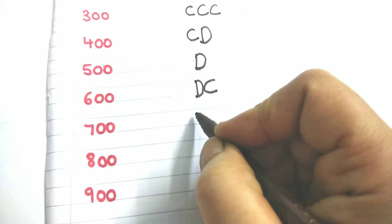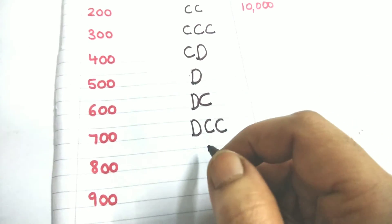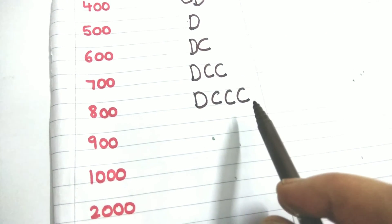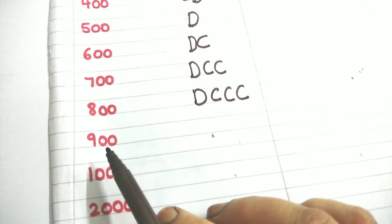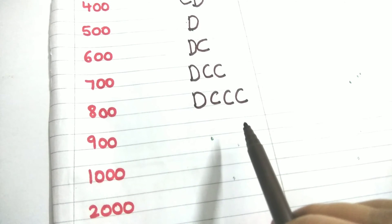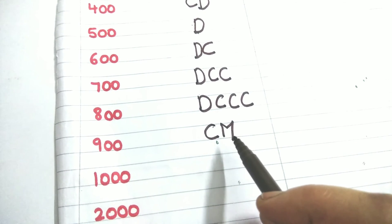Eight hundred is 500 plus 300, so D plus CCC: DCCC. Nine hundred — I cannot write four C's. So 900 is 1000 minus 100. 1000 is M, so from M I subtract C, writing C to the left: CM equals 900. Remember this.